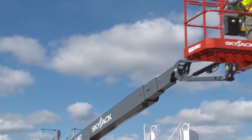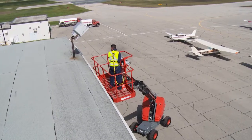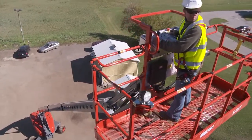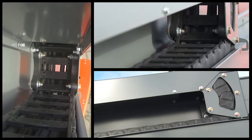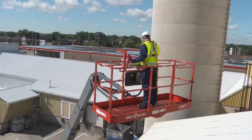All telescopic booms are available with or without a jib. A three-bar design is used for all models to optimize the weight without sacrificing operator comfort or durability. All hoses, manifolds, and cylinders are enclosed within the jib structure for added protection. A similar e-chain design is common to all Skyjack booms. The polymer links avoid corrosion and wear and can withstand the high heat of welding splatter or hot chips.